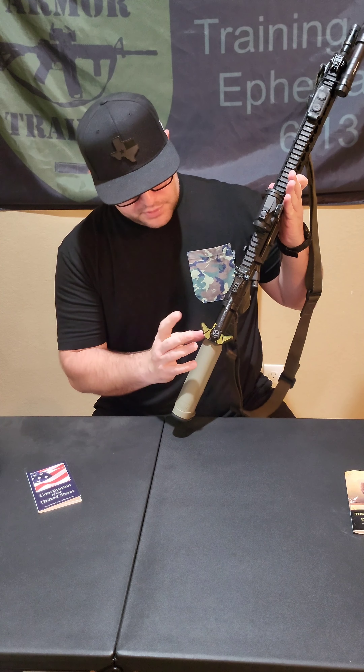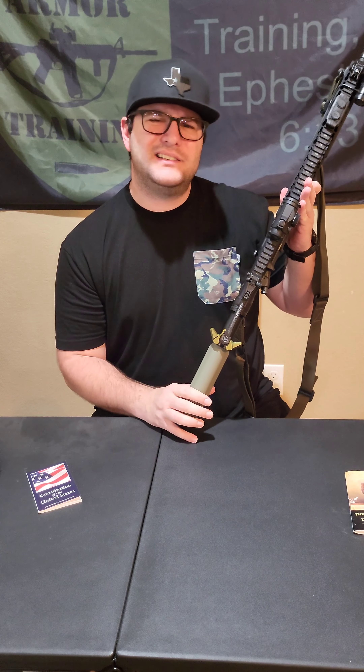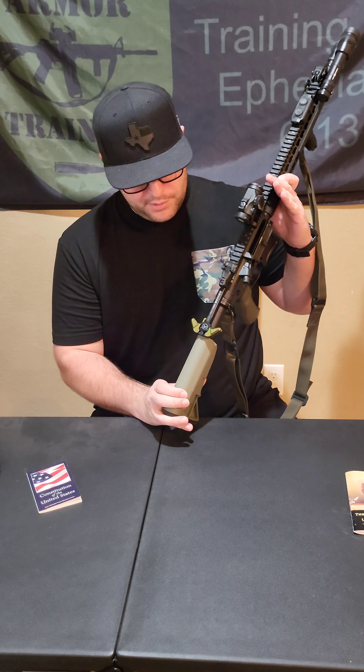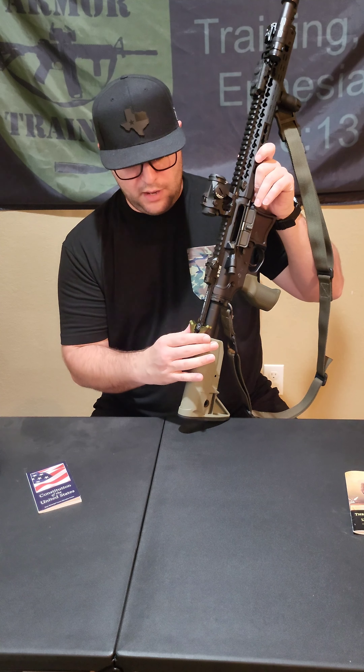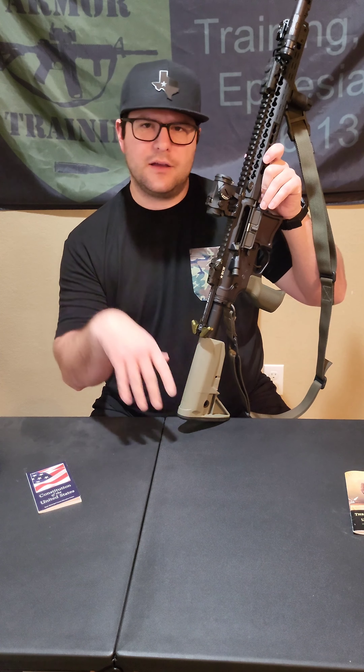The charging handle is an Aero Precision breach. It's anodized so it looks a little brighter, but I still like it. I had a BCM in here for a while, and Radians are awesome, but I switched to Aero Precision because I like them — threw the Radian on a different gun.